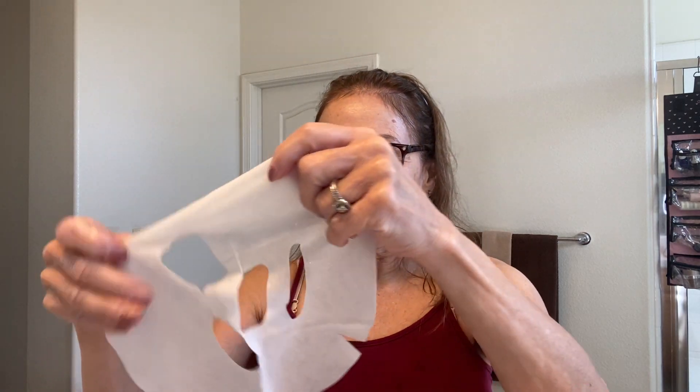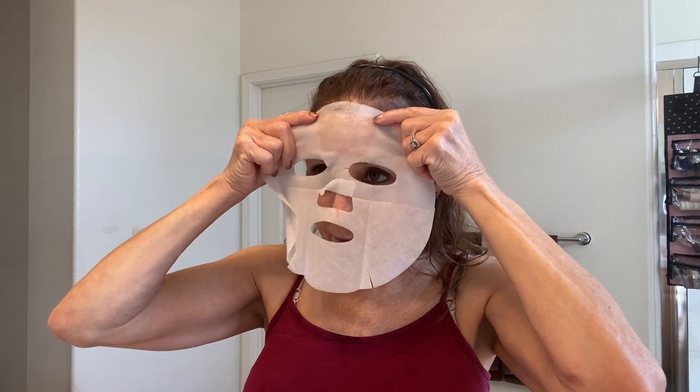It comes in a little packet like this. I'm going to pull it open. There is a lot of serum on here — sometimes I have leftover. I like to put it in a little sandwich bag, or put it back into the packet, and store it in the refrigerator to use a couple days later. I want to use as much product as I can. There's your facial mask, and you can see the serum is already in my hand. You do get a lot of product. Let me take my glasses off. I'm going to go lay down and relax for 15 minutes and then come back.